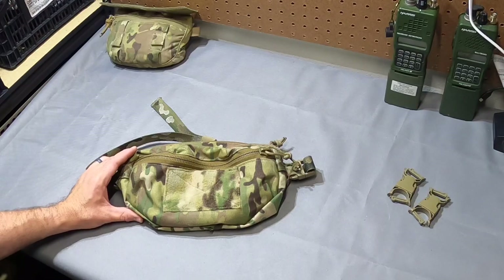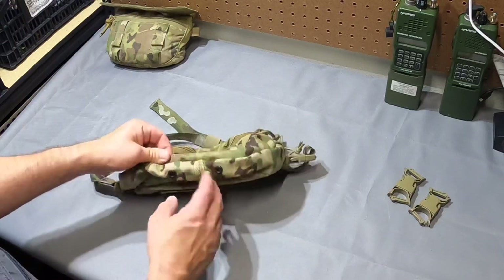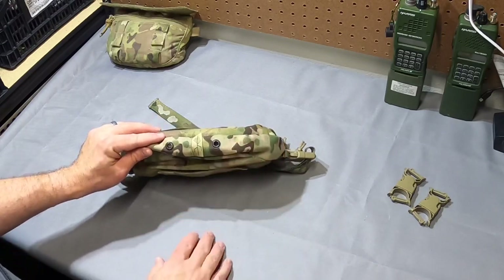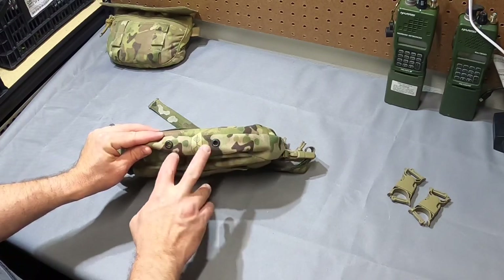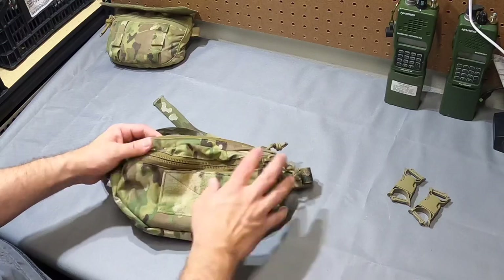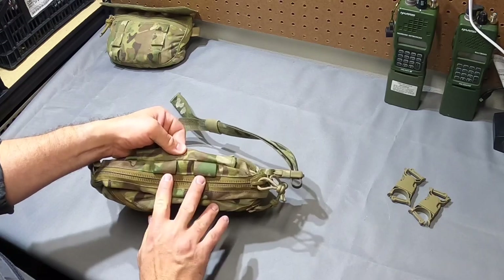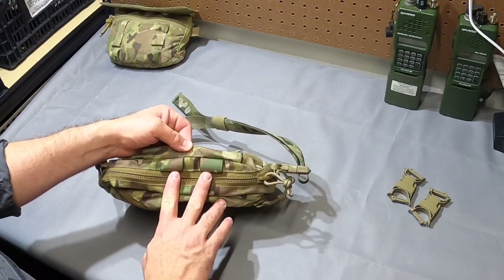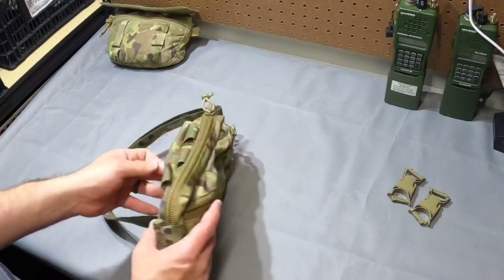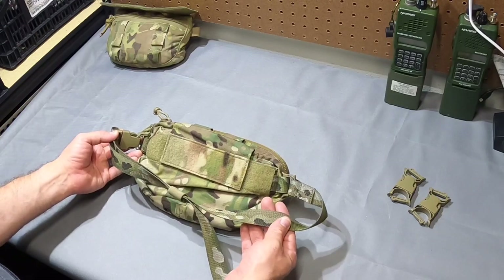Starting with the exterior: you've got your loop field, two drainage holes on the bottom which Arbor Arms uses with a tourniquet mounting system using shock cord — it comes out of the holes and retains a tourniquet there. You've got a front pocket and a large main pocket. On top you have two webbing loops which accept four-inch repair tubes so you can mount it under your plate carrier with a tubes adapter. On the back you have your waist strap so you can use it like a traditional fanny pack.